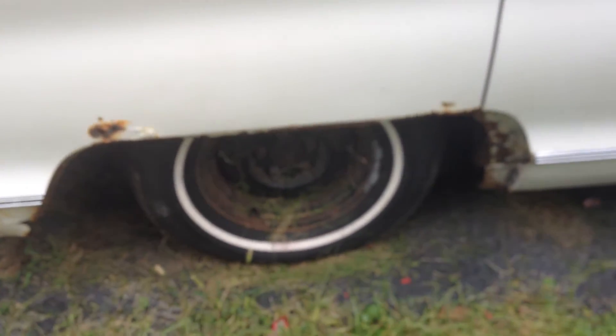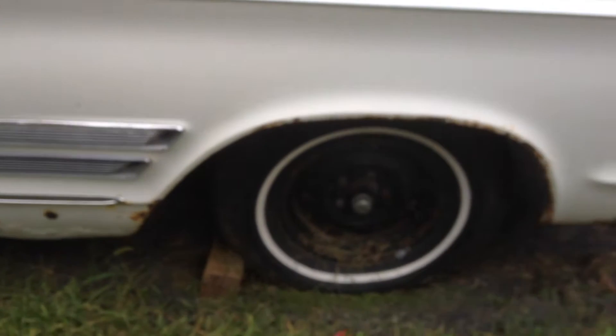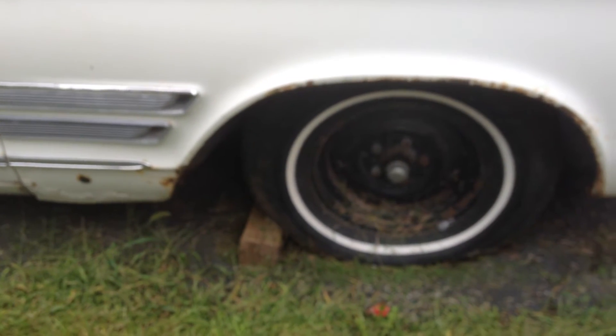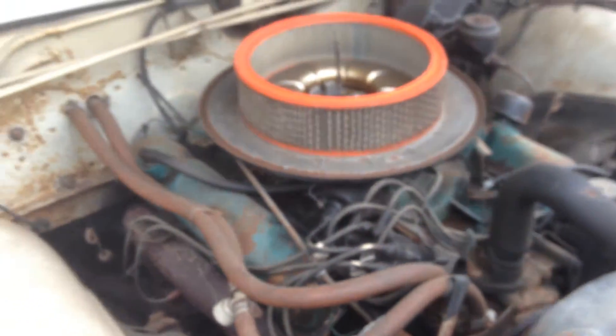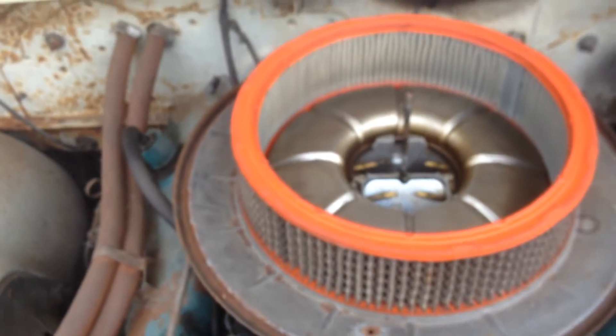I have the fender skirts in the trunk. I don't leave those or the hubcaps on — the hubcaps are pretty expensive. You spend about $200 on a decent set of hubcaps for these because they're spinners. But this is pretty much what I'm selling. There's the motor. I think it's 64,000 miles on the car — we'll show you the odometer in a second. It's a regular four-barrel carburetor that came with it. It's unmolested.